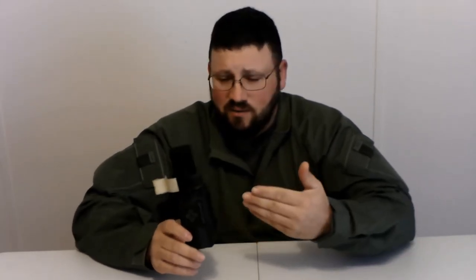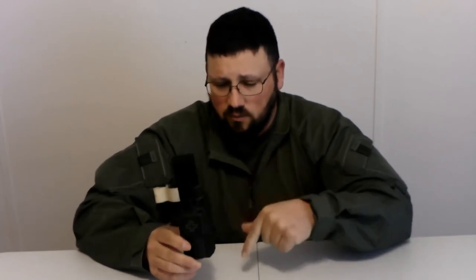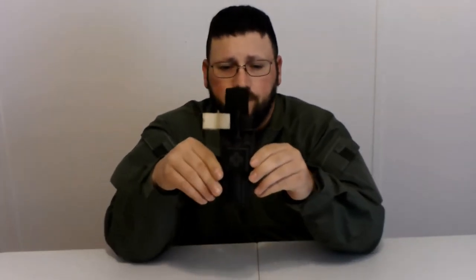Overall, great product — highly recommend it. I'm wanting to say it was around 30 bucks; I could be a little wrong on that, so I apologize for not knowing the exact price. If you guys are interested, for your duty belt or just an everyday carry item, I highly recommend it.